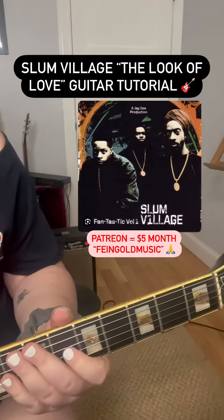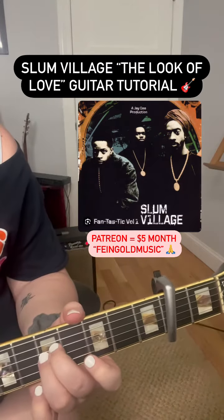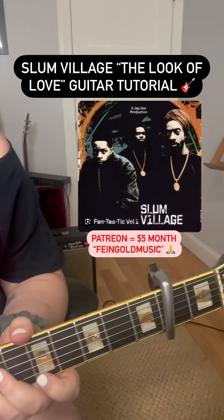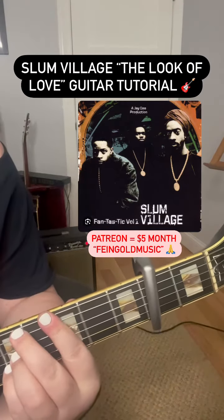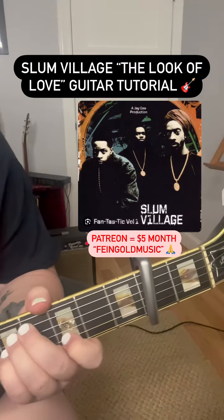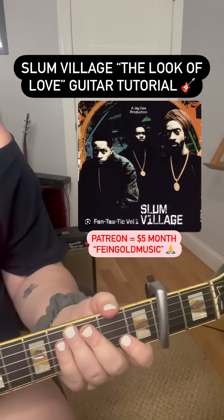So Dilla's version — actually, he pitched it up in the MPC, so it's more in E minor, and so it goes up two whole steps. So that's Dilla's version.